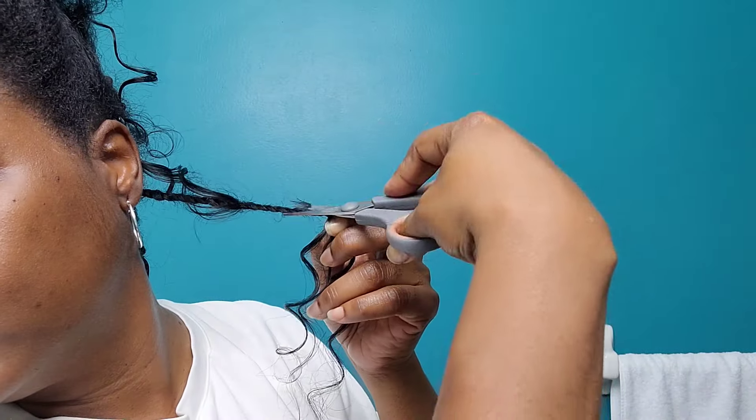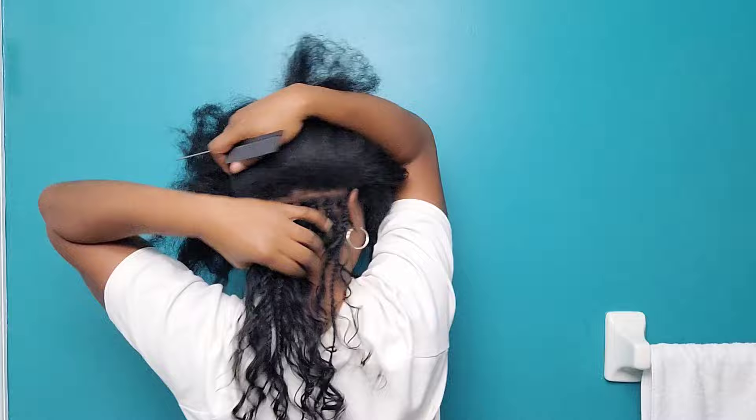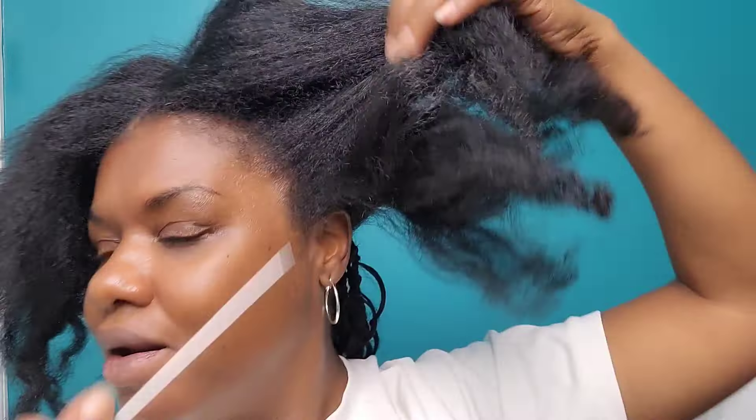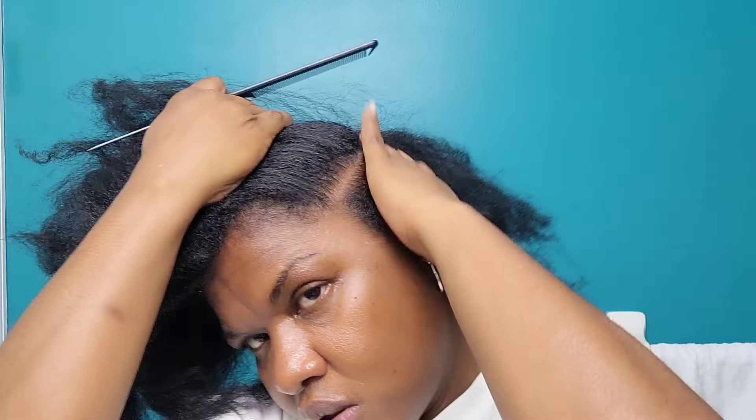I braid almost to the end but leave about two or so inches of curls at the end un-braided. I don't have to knot it, glue it, or add heat to seal it — the hair keeps sealed all on its own, and I love that about the style. Now we're moving up and parting off a section for the first row in the front.